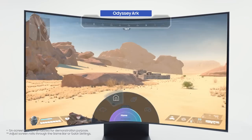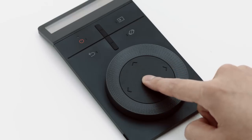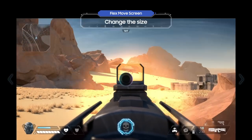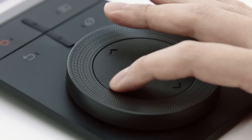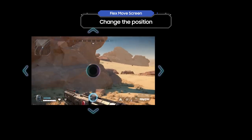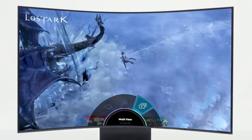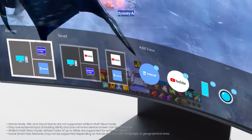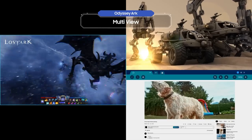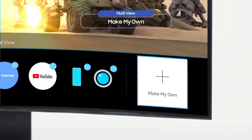Press the menu button, turn the wheel to the left, and select Flex Move Screen. After pressing the button in the center of the dial, try rotating the Arc Dial — you can now see an enemy that was hidden before. Click one of the arrow keys on the Arc Dial and you can move the screen wherever you want. Go back to the menu and select Multi-View on the right — this allows you to view multiple screens at the same time. You can easily create your own screen layout to be used whenever you want.